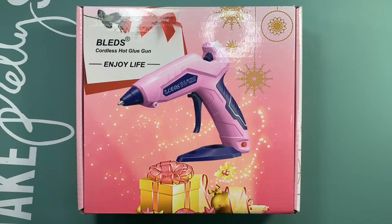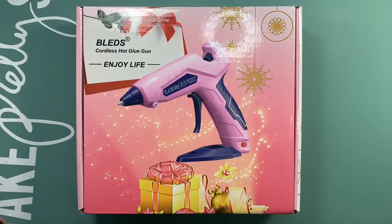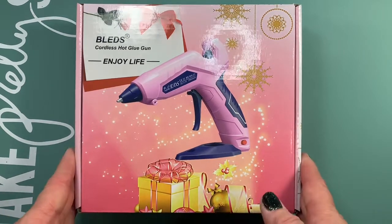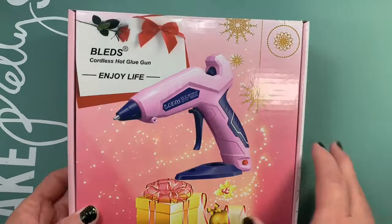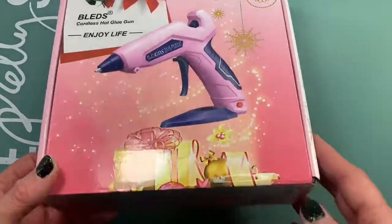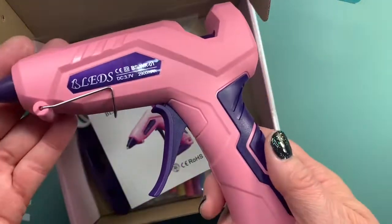Hello everyone, I hope you're doing well. I was contacted by Bleds, an Amazon seller, to do a cordless hot glue gun review. So this is my review. Let's open the box and look at what's inside. I love this packaging — it's perfect for gifting. And here is the glue gun.